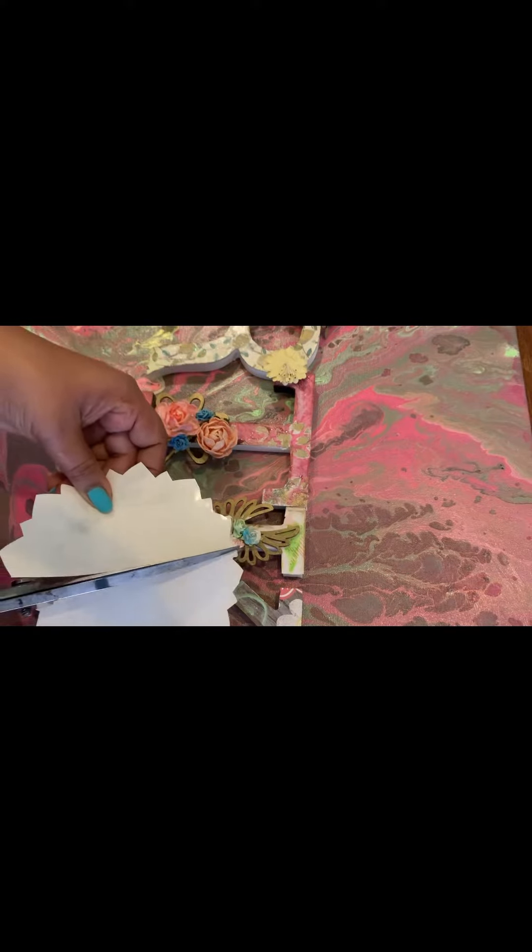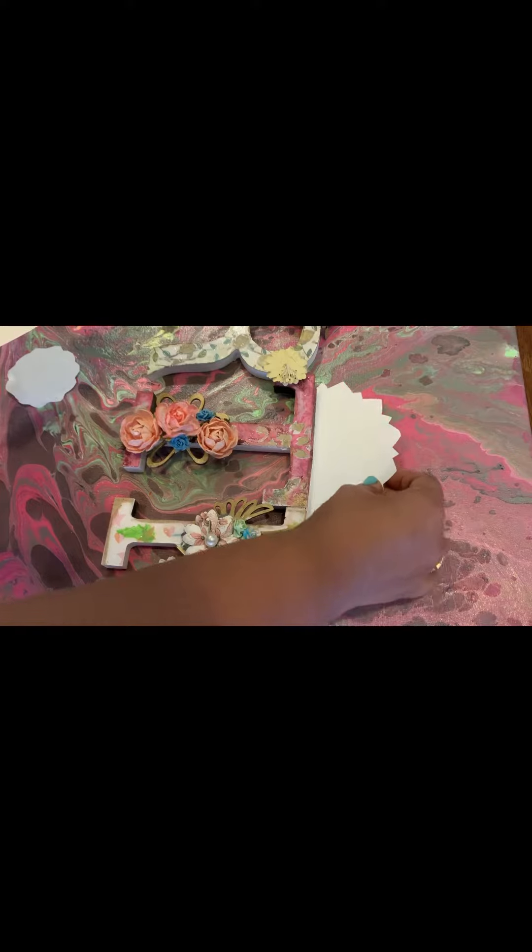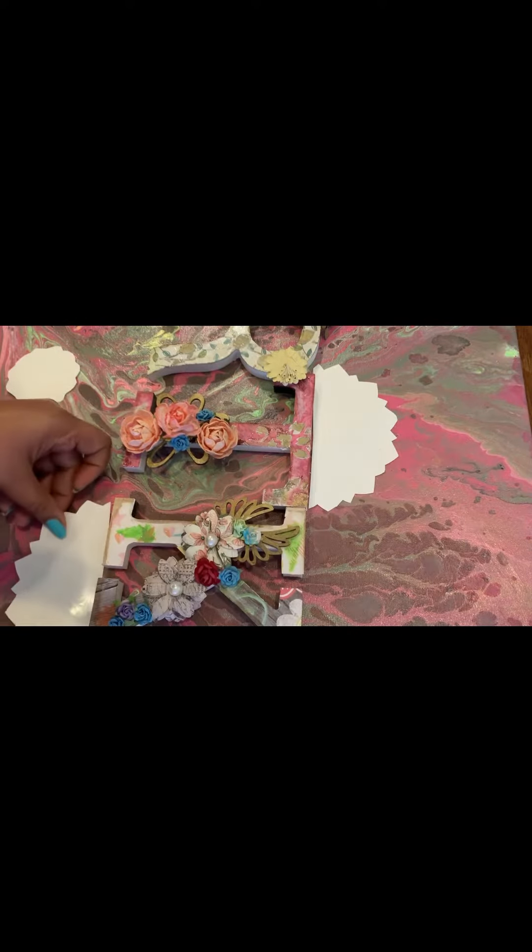All you need is to check the placement of the design on your artwork. Since these are mandalas, I plan to cut them in half and place them around the letters.